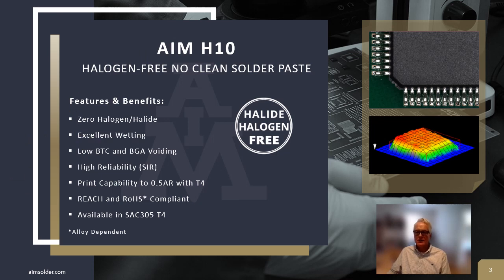As I mentioned earlier, H10 is a zero-halogen product with no detectable halogen compounds using ion chromatography per regulation EN 14582. We were able to achieve excellent wetting characteristics with H10 in the absence of halogen-bearing compounds. We were also able to achieve low voiding on BGA and BTC. Product reliability is enhanced with excellent electrochemical performance. In addition to SIR testing, residue pin testability and aesthetics were also taken into consideration. Print capabilities with area ratios down to 0.5 is a necessity in today's manufacturing environment to ensure product quality and throughput. H10 is REACH and RoHS compliant.